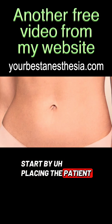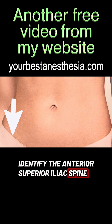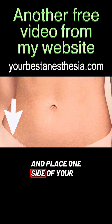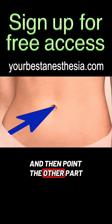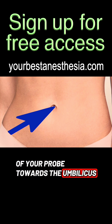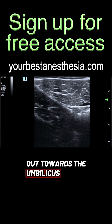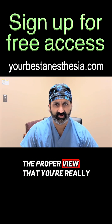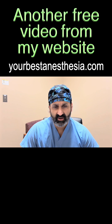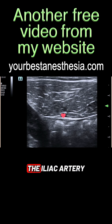Start by placing the patient supine and identify the anterior superior iliac spine, and place one side of your probe on it. Then point the other part of your probe towards the umbilicus and start slowly moving your ultrasound out towards the umbilicus. You may have to move it a little bit cephalad or caudad in order to get the proper view that you're really looking for. You'll identify an artery — this is one branch of the iliac artery.